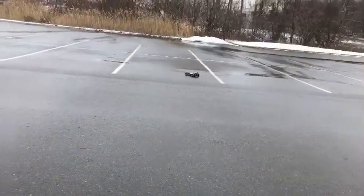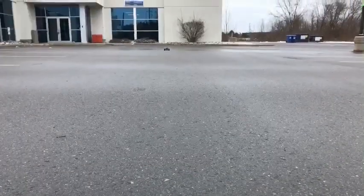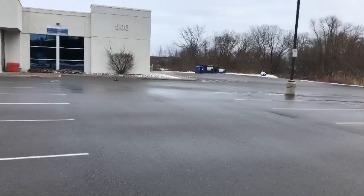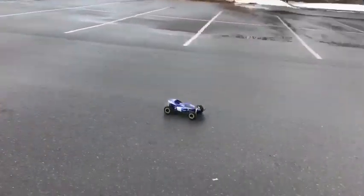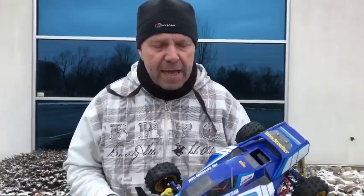Well that ran really well with the silver can 540 — it was actually a little bit quicker than I thought. That tells me, because I ran the 19-turn Dynatec O1R in this the other day and I thought it was pretty quick, that the gearing in this buggy itself is quite quick. It's a 15-tooth pinion running as standard, so that's right in the middle range for this buggy.